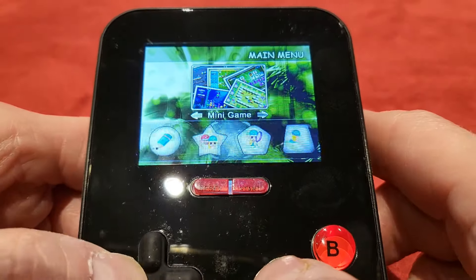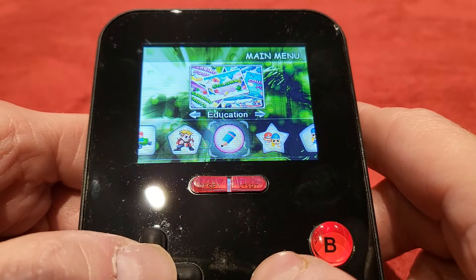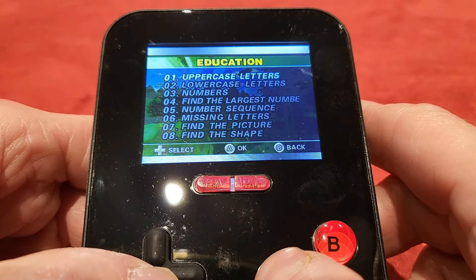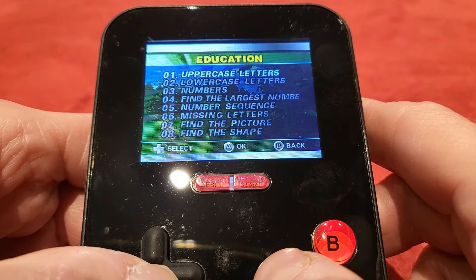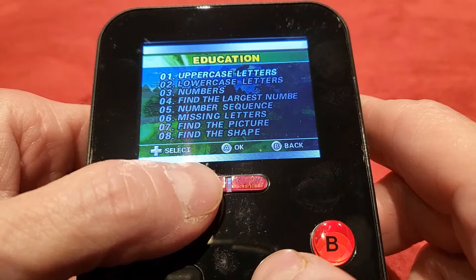Let's go back and take a look at the Educational ones, because like I said, every child is going to be racing to that. So you've got all the usual stuff here — uppercase letters, lowercase letters, numbers and all that. You come straight back out, but you can see you've got a lot of games there as well.